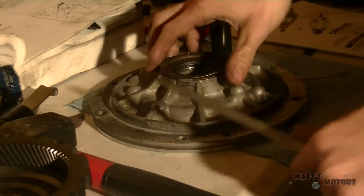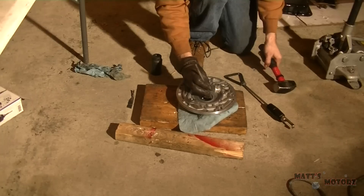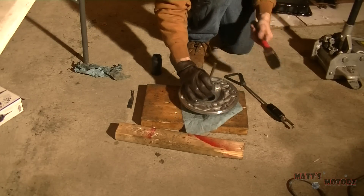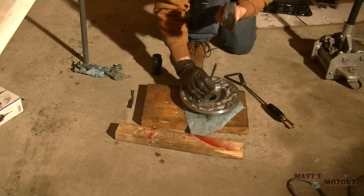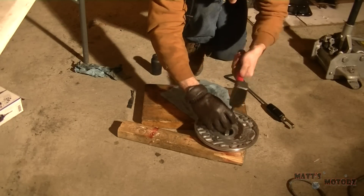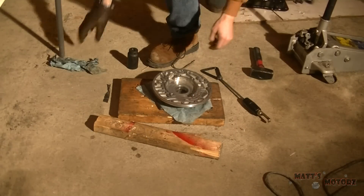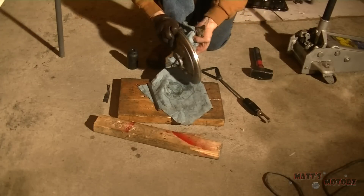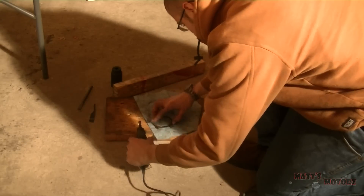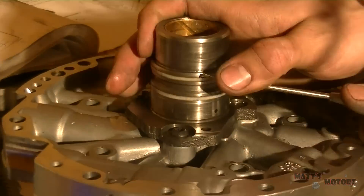Next I'm going to remove the seal retainer - it's just a little spring - and then remove the bushing in the pump. Cleaning the surface where the bushing goes. This is just a little clip of me cleaning the spring I took off earlier so I can paint it, because it was pretty dirty.